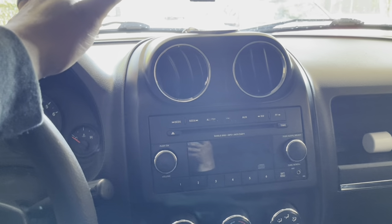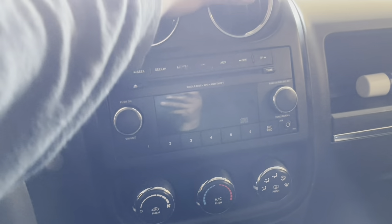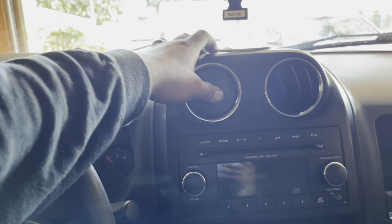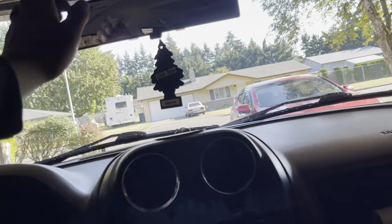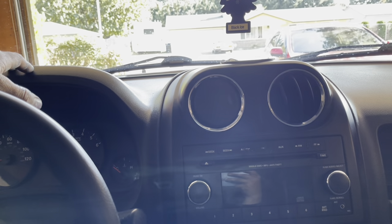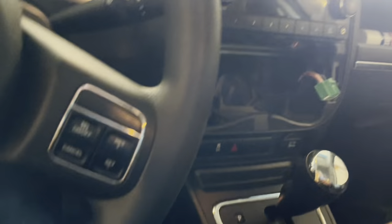Alright, what is up guys. I'm in a bit of a hurry, so I'm not going to show you how to take this off — you can YouTube it. But if you're looking for a Jeep Compass or Patriot, it's the same, 2007 to around 2015-2016, same process. This is an Android radio install, it's going to be a 10-inch, big boy. This is for my wife's car, a 2012 Jeep Patriot. Let's get to it.